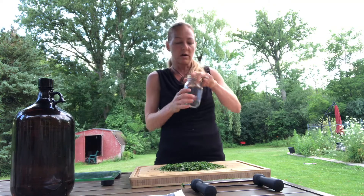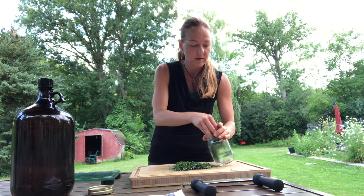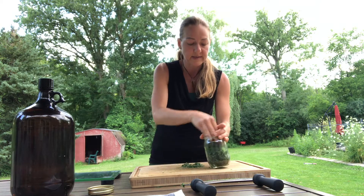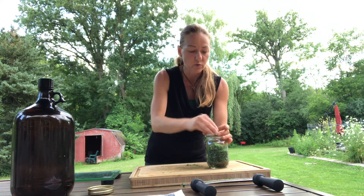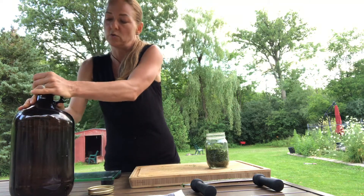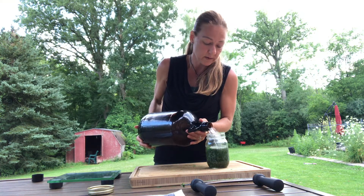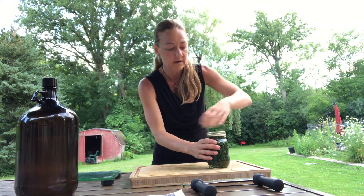Then you're just going to get a jar. I love using amber jars because they help block light, and you're always going to want to keep this away from light in a cool, dry place. For the first two weeks, you're going to want to shake this every morning and every night — twice a day. Give the menstruum a little shake and then add it right into the jar all the way up until it's full, then put the lid on and voila.